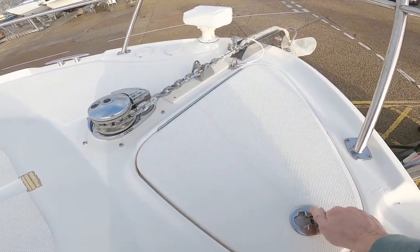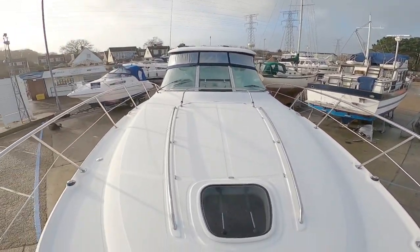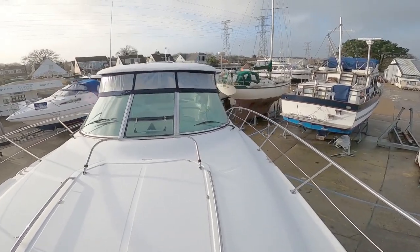So there you go — one Sea Ray 380. Thank you for watching, hope you've enjoyed it. I shall see you next time. Cheerio.